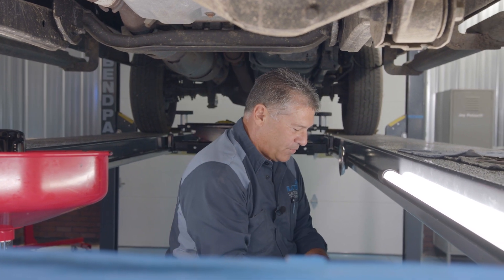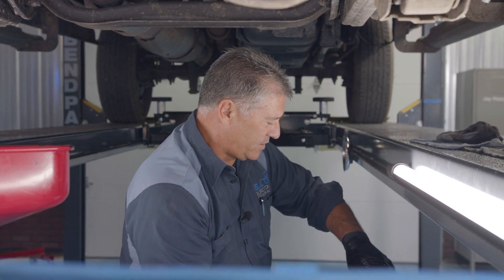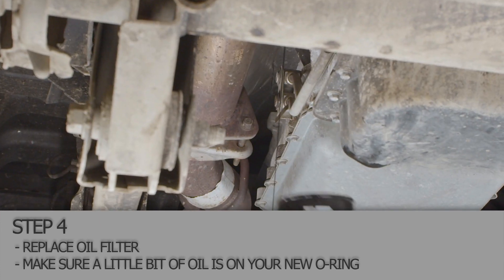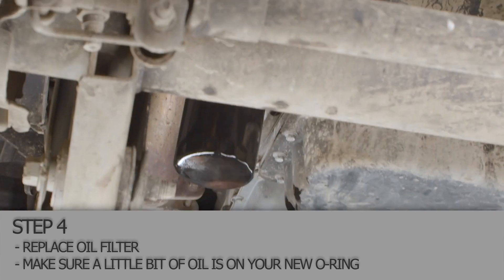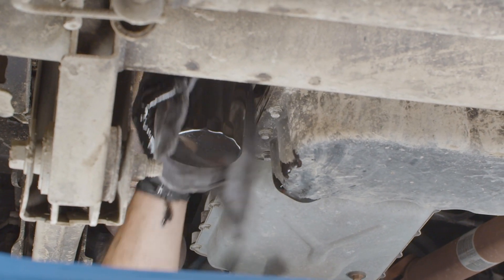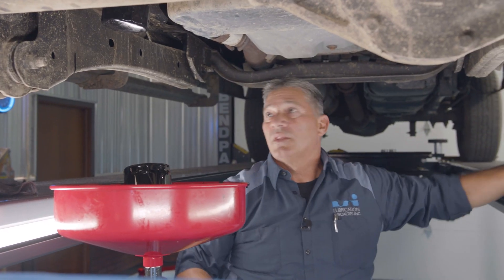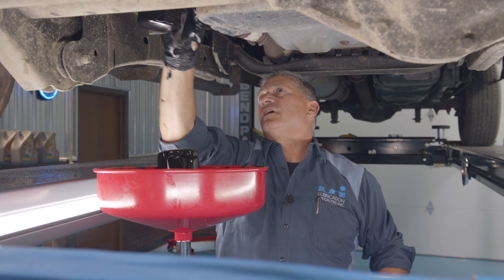We've got to get the new filter ready to go on. I recommend on a filter that goes on like this one, to top it off with clean oil before you put it on. New filter up in place and tighten it — about as tight as you can with your hands. If you don't feel like you've got a good enough grip on it because it's oily, you can always put another little half turn on it with your wrench. Wipe everything off so it's clean so you can tell if you have any leaks.